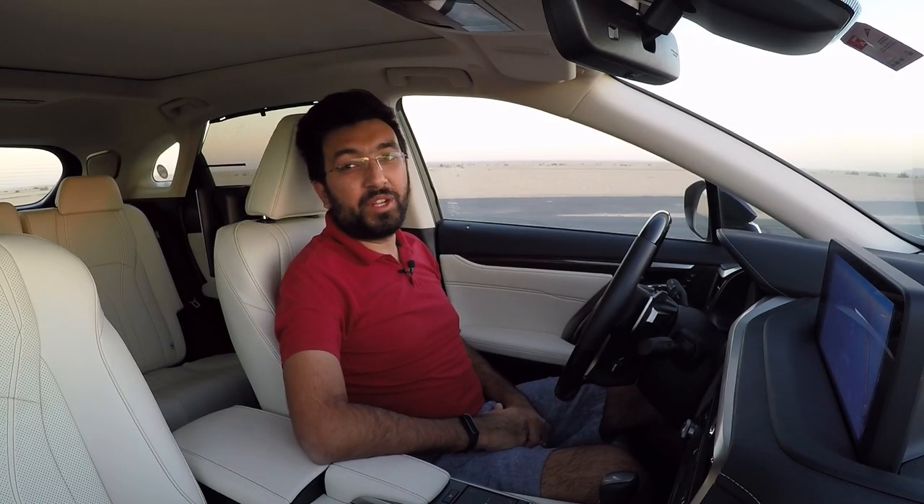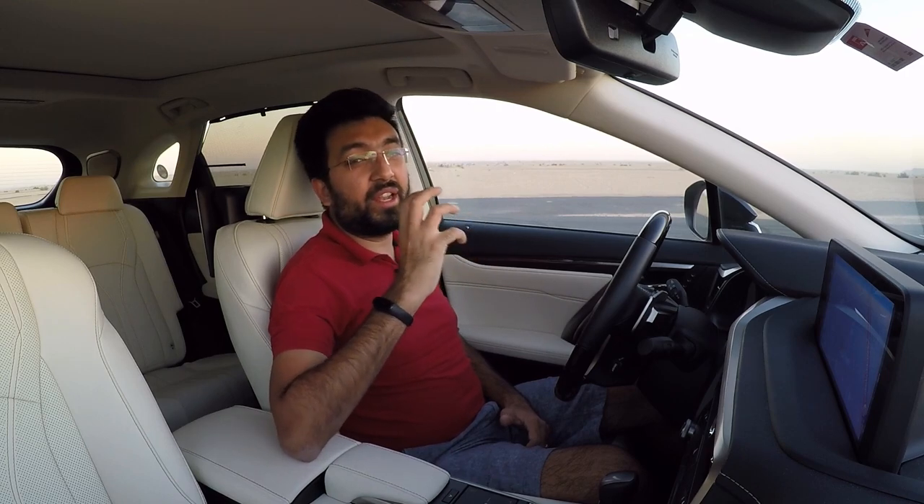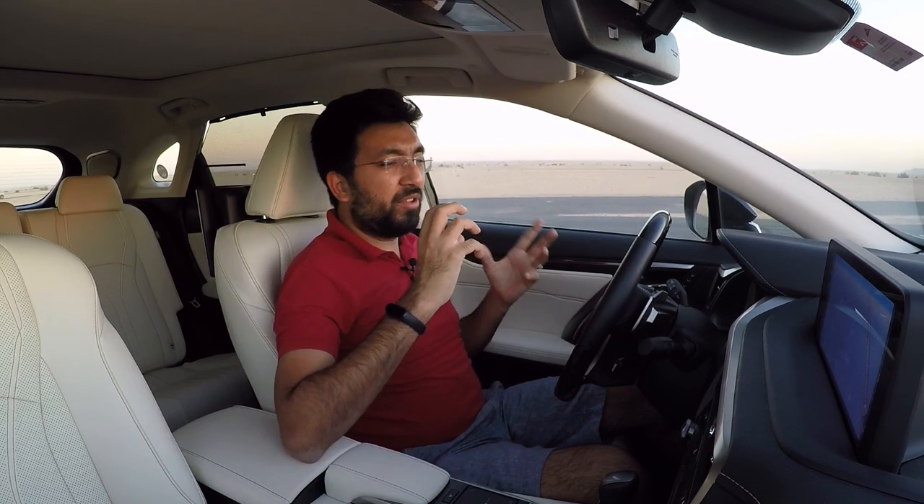Hello everyone and welcome to another video. In today's video I'm going to be showing you all how to remotely start your Lexus RX 350, and also how to use the adaptive cruise control and the infotainment system on this car. Before we move forward, please consider subscribing to my channel and press the bell icon so that you never miss any video updates.